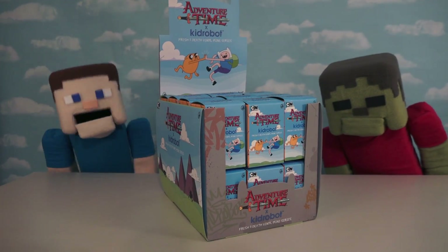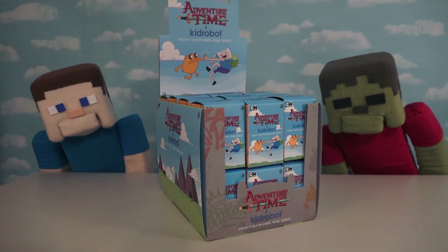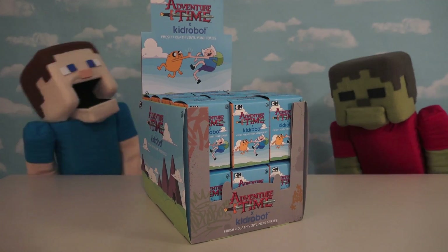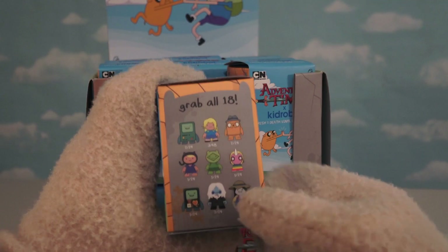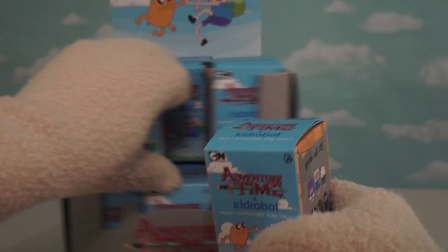Hey kids, Puppet Steve here, and today we're going to be unboxing a whole case of new Adventure Time figures. A whole case! That's right, and there's so many figures to collect. If we pick up one of these little boxes, we see that there's 18 figures to collect in all. I'm not sure if we'll be able to get all of them in this set, but we're going to try.